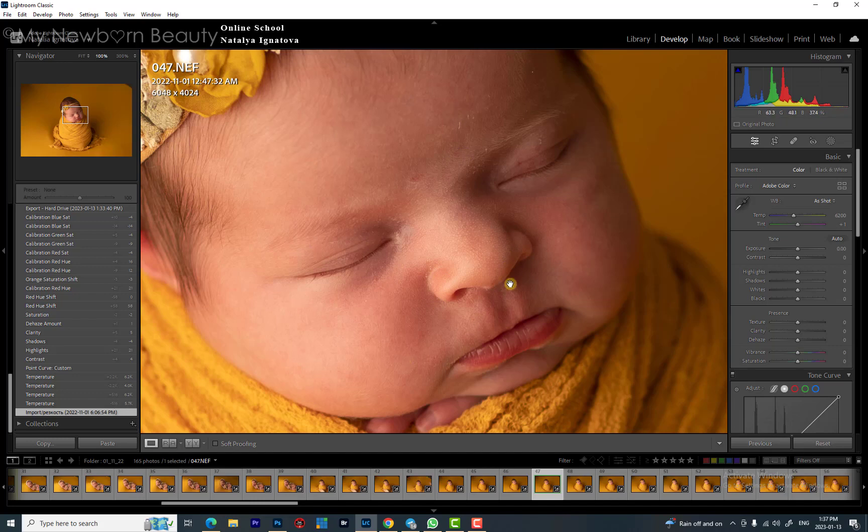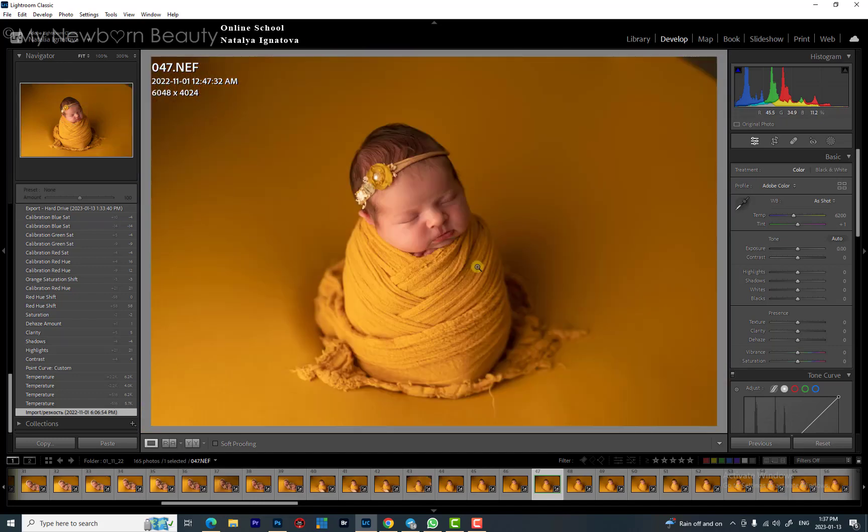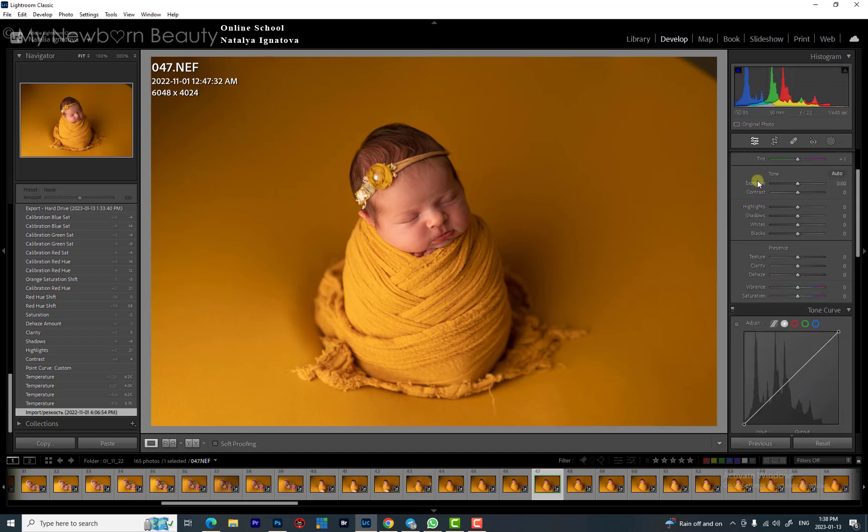How to fix this: when you see the skin, it has red blemishes, yellow spots, it's red, and the background is way too bright — way too much — and you don't know where to start. I will walk you through my editing process. First, I never touch the exposure.